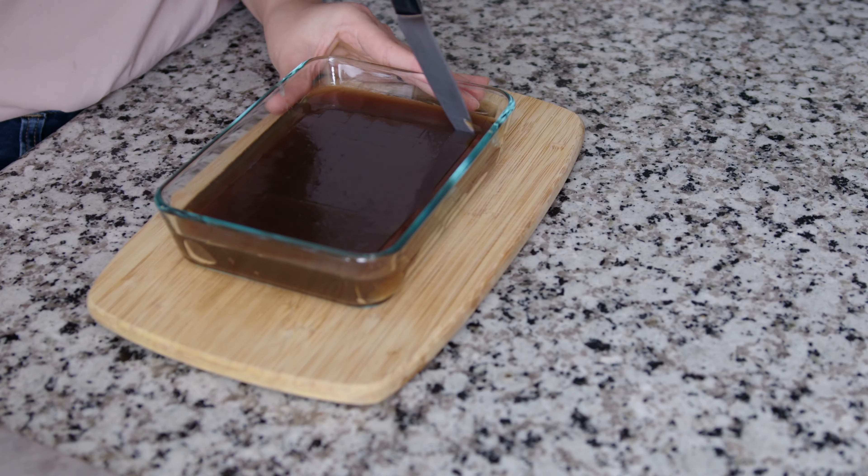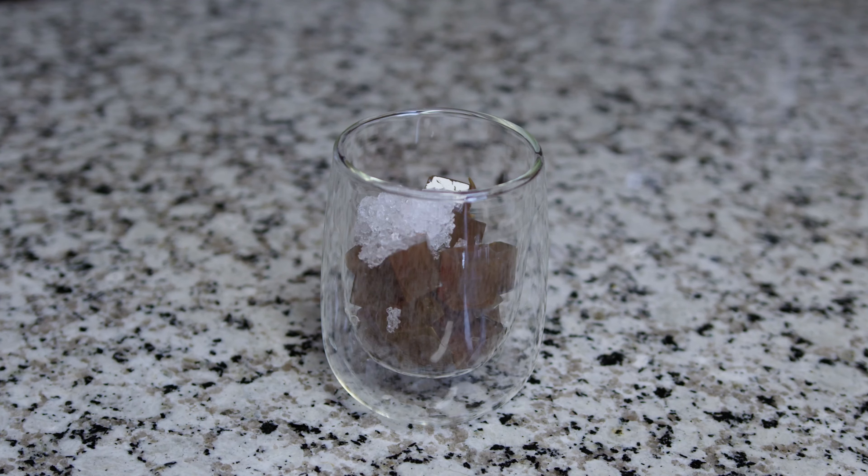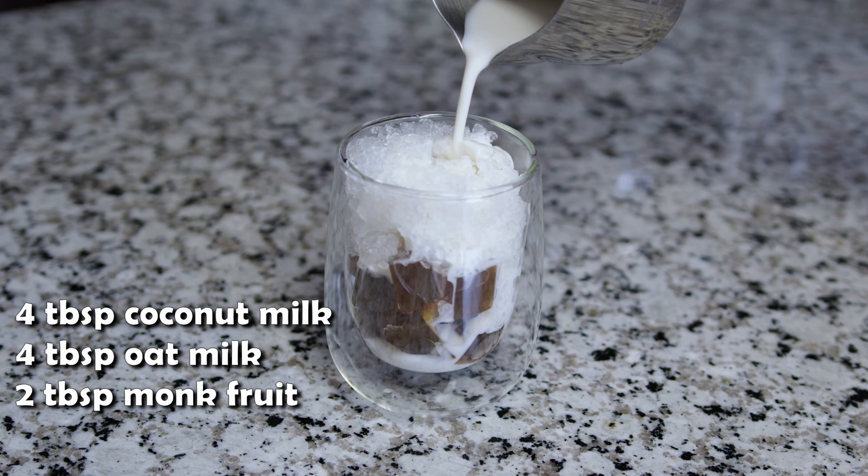The coffee jelly can be served like this, but I like to eat it with coconut and oat milk. This is a low-carb, vegan-friendly recipe and it is very refreshing — definitely give it a try!